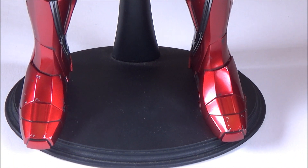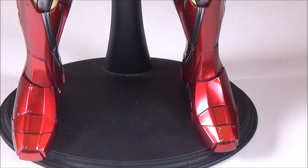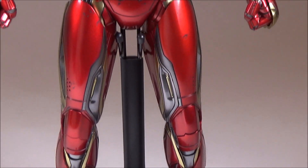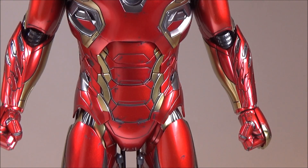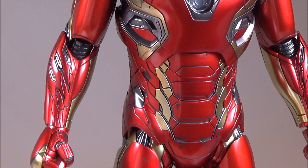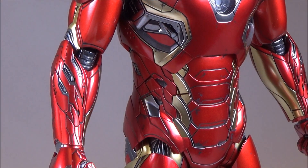Even the toes are different from the previous Iron Mans as well. Looking at the arms, you can see there's some sculpting right there — really nicely done, all the details going on.